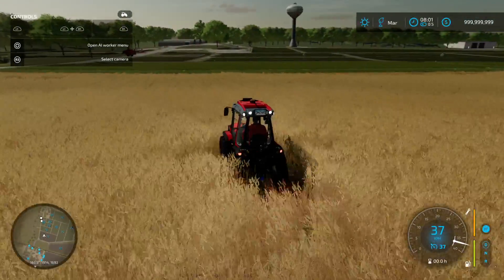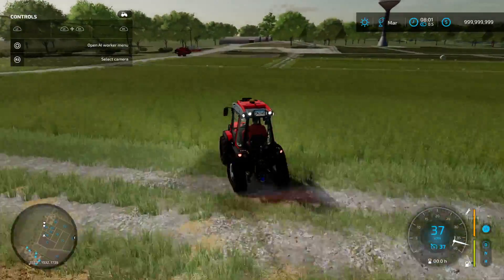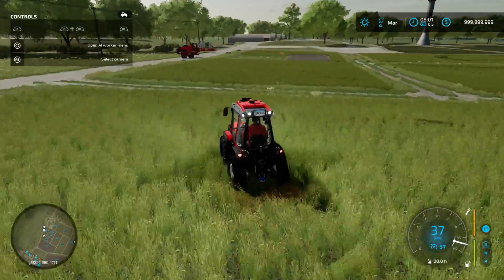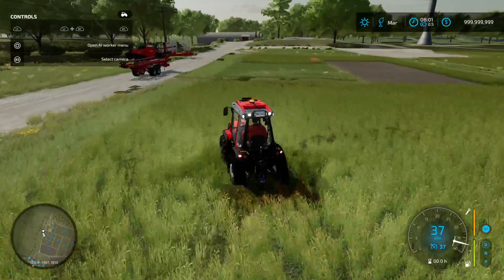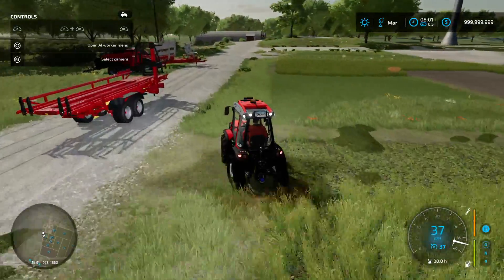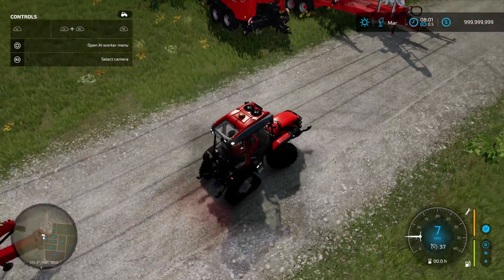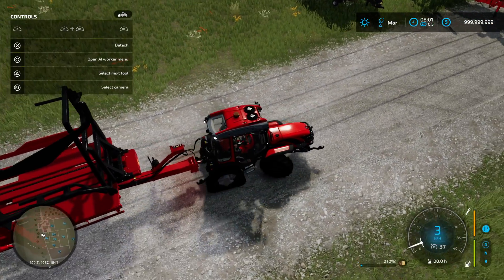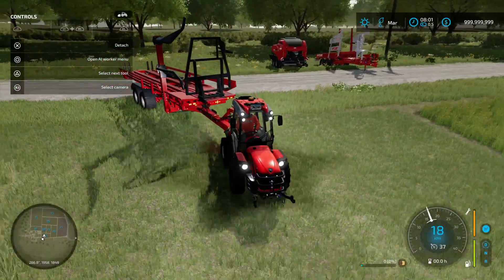Anyway, let me know in the comments what you think about the tractor. If you've got questions in general about Farming Simulator 22 — the game is awesome. If you have played Farming Simulator 19 and liked that one, buy this one. The game is very cheap as well because the guys who made this game did all the publishing work.